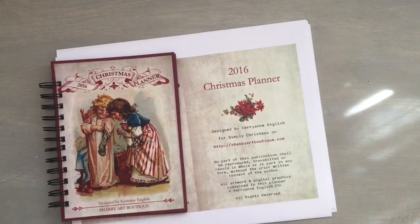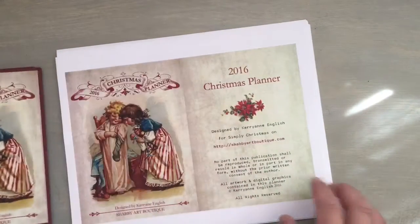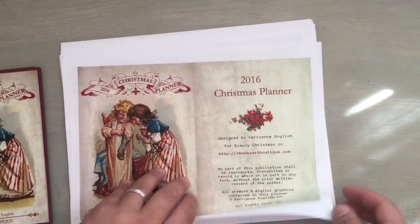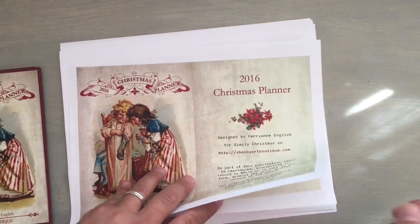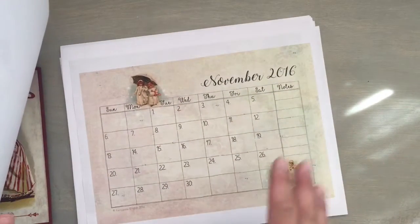I think I showed it like a year ago or whatever, but she does this every year, and it's a printable that she has on the ShabbyArtBoutique website. And this is the printable. Now, what I did — I'm going to tell you right now — I boo-booed it up.